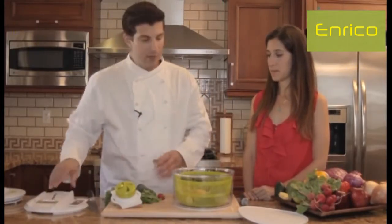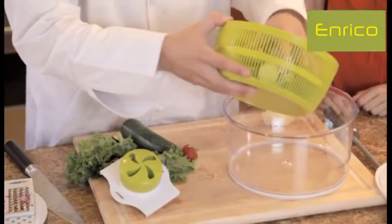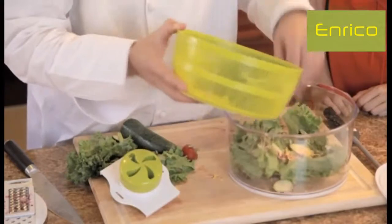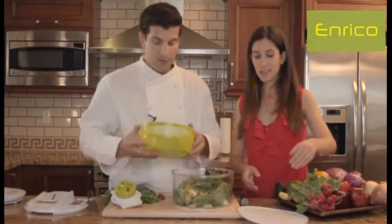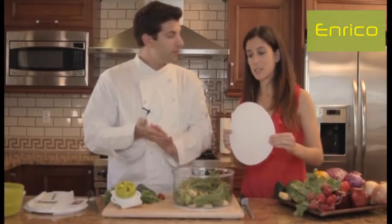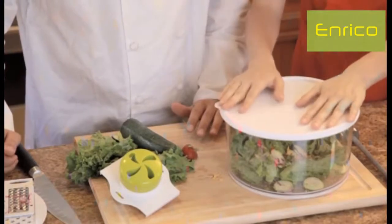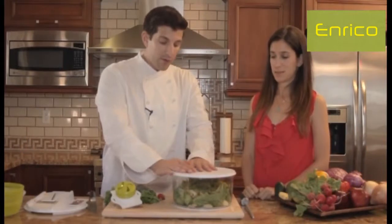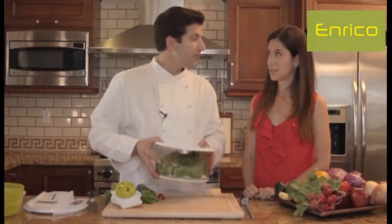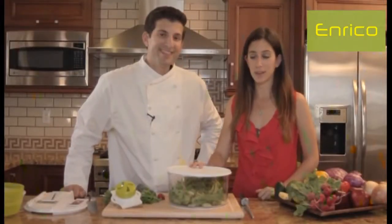Let's show you another great thing you can use with this. If we have our salad in here, we can use it as the actual salad bowl and serve right out of it. With this handy little attachment, you can store it — it turns into a big piece of Tupperware. Put it right in the refrigerator, or if you're making a salad for a party, take it with you because it's nice and light. This is a great product — it does it all. It's the four-in-one salad spinner.